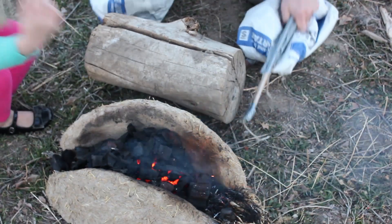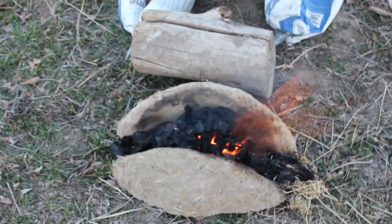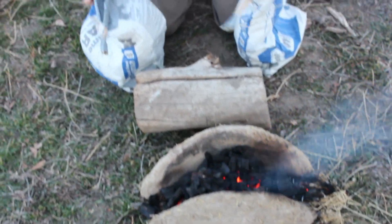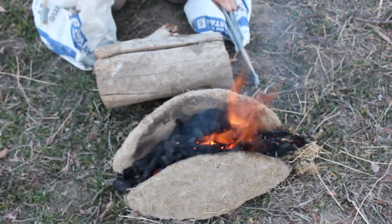Blacksmith's apprentices would be assigned to pump the bellows at a steady pace to keep the fire temperature consistent. You can bet that after a few years of pumping the bellows, they'd have some pretty impressive muscles before they ever picked up a hammer and put it to hot steel. During that time, they'd be watching the master blacksmith and learning from his example how to work with iron.